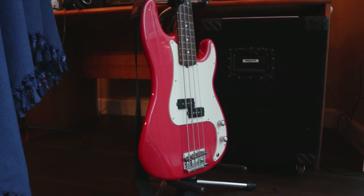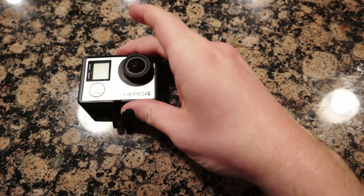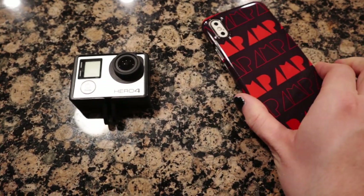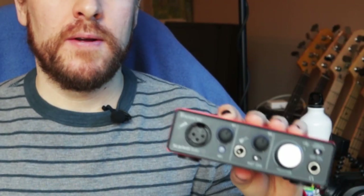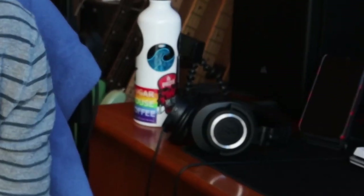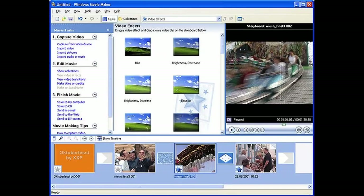You'll need your bass, a quarter inch cable, a camera — whether that be a DSLR, a GoPro, or just your phone — a tripod that will suit your camera, an audio interface, a computer, a set of good headphones, audio recording software, and also video editing software.